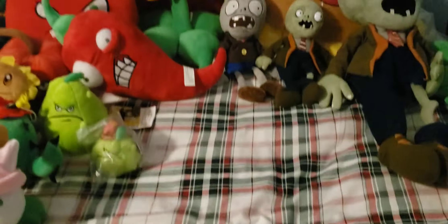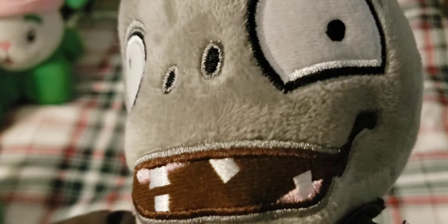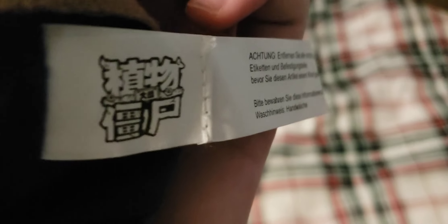Next up we have the Conehead Zombie — this one is a Folded Made in China tag release, which means it's very firm. The original Lynxin plushes had very little stuffing in them, but this one has tons of stuffing. The embroidery on the face is really nice and pretty accurate. The eyes have a felt material on them so they could get damaged over the years. But overall a pretty nice plush in pretty good condition.